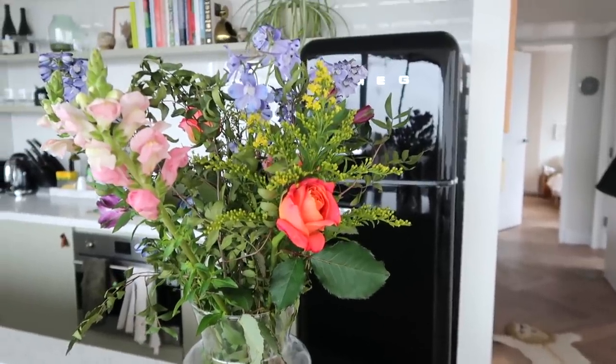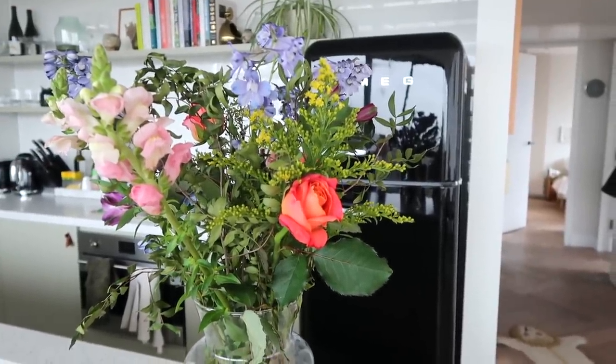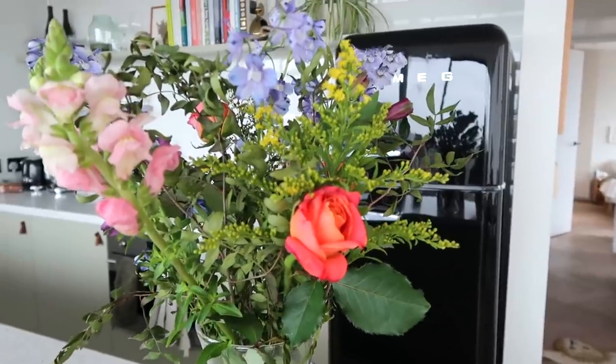By the way, it's been a few days and I wanted to show you that my Freddy's Flowers have fully bloomed — they're beautiful.